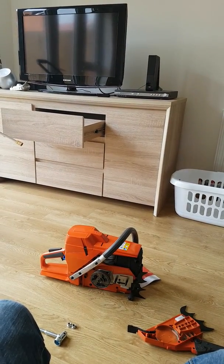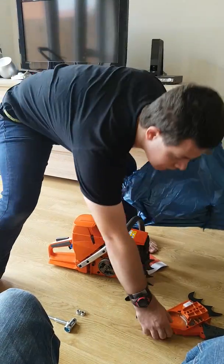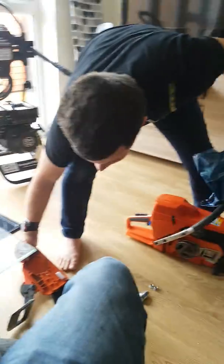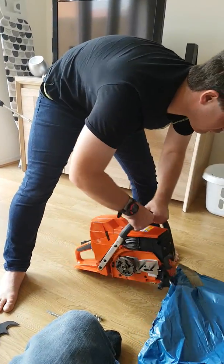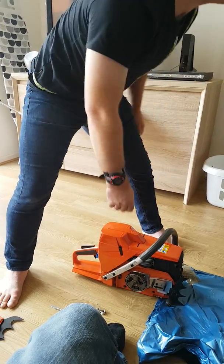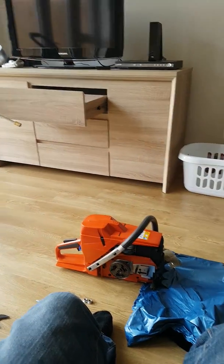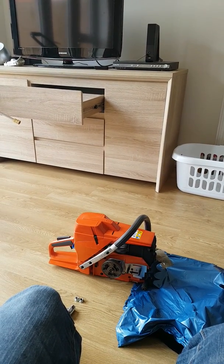If you're going to do this indoors like what I'm doing, then I would definitely recommend putting something down. Those who've been using saws for a long time will know exactly what I'm talking about.